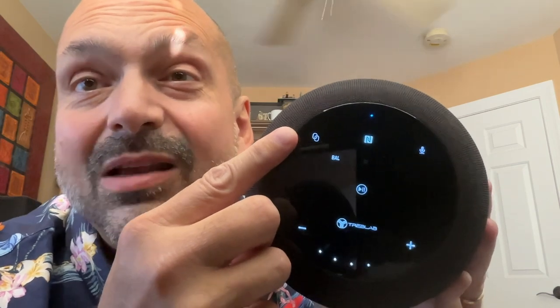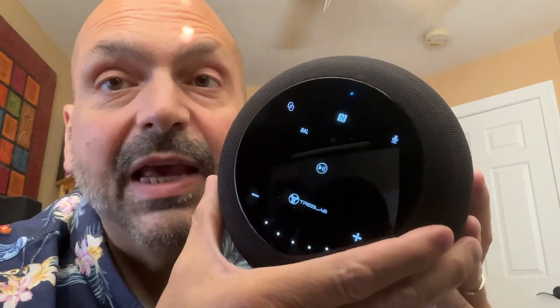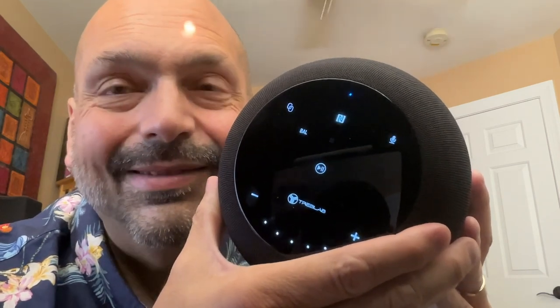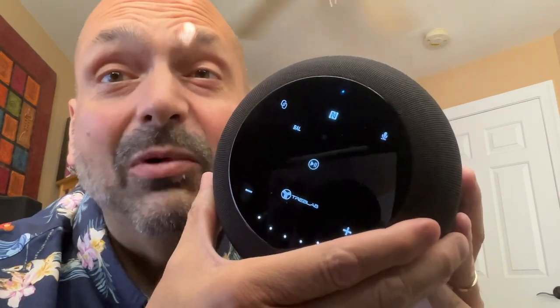These interlocking chain links symbolize TWS — yes, this speaker supports TWS for more mayhem. This kind of stumped me: it says NFC. I've never seen any other speaker advertise support for NFC, so I need to look into that. This microphone controls the hands-free calling options. I suggest you don't use them because it doesn't sound very good — you're not getting this for hands-free calling, you're getting this for pounding bass.